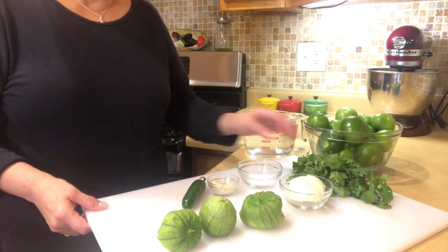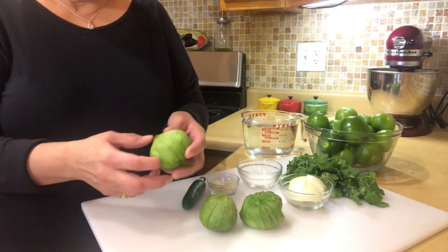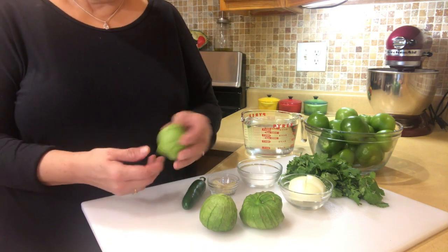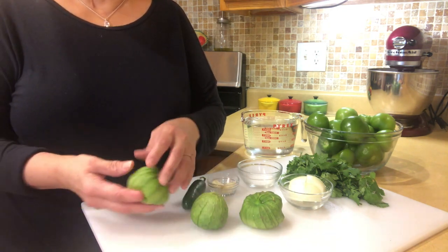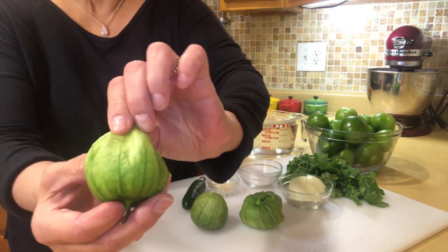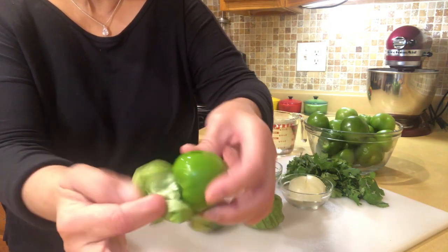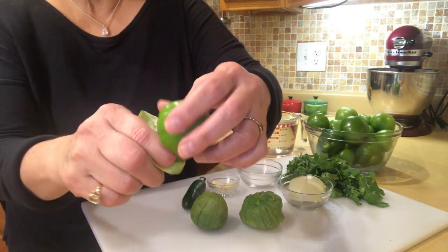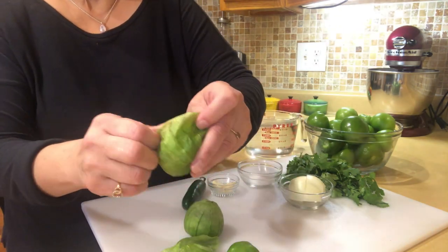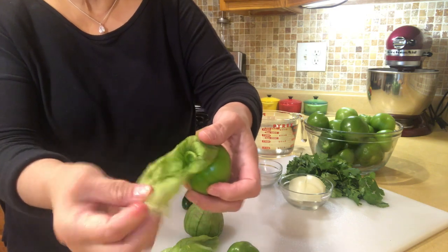What we're going to need for this recipe are some green tomatillos. For people who don't know what these are, these are not the same as the green tomatoes that you may find in the supermarket next to the regular red tomatoes. These are tomatoes that have a husk on them that you'll find in the produce section. On the inside they're just green — you just peel this husk off. You need to wash them first and make sure they're nice and clean because the leaves do hold some dirt.